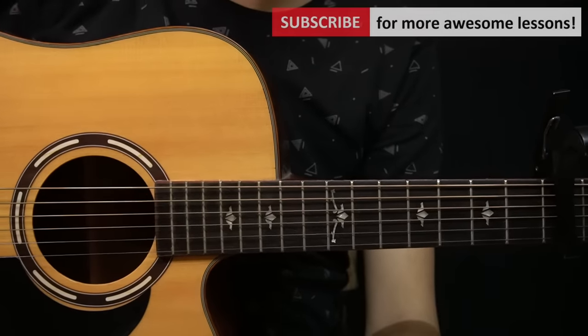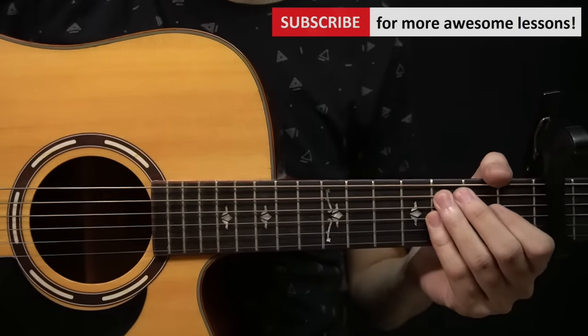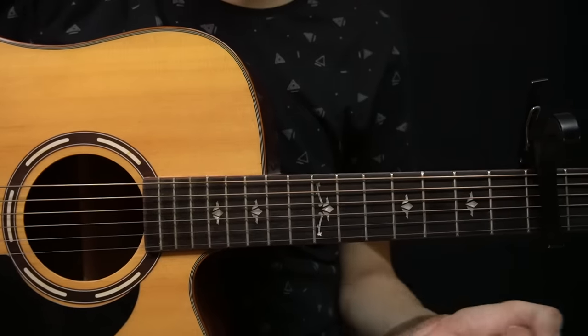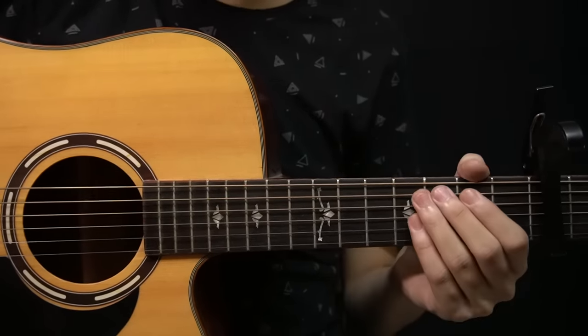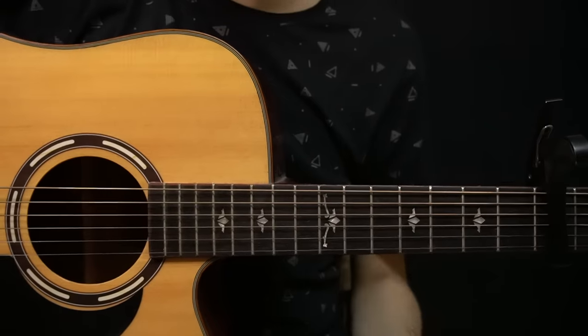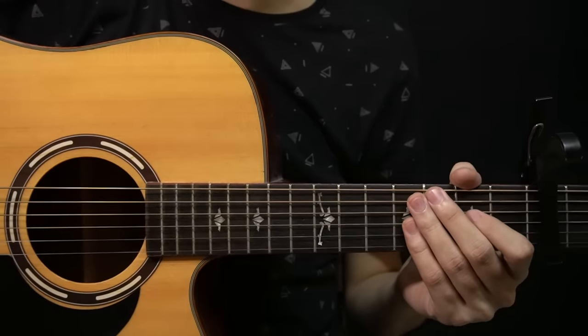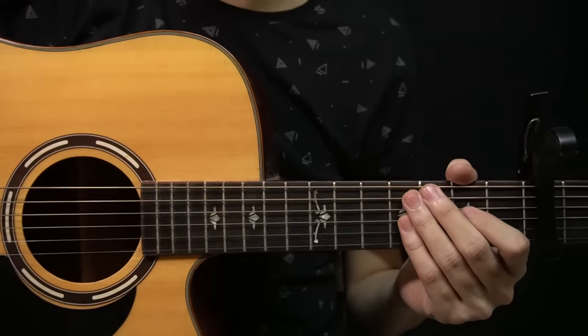Hey guys, welcome back. In this video I'm going to show you how to play a fingerstyle arrangement of Deathbed by Pofu. So let's get into it. We're in standard tuning and you need to put a capo on the 5th fret of your guitar. This is a very small guitar part that, once you learn it, pretty much loops throughout the whole song. I'll play the first few bars — it sounds like this.